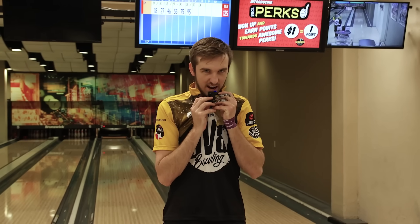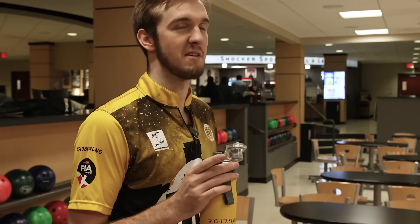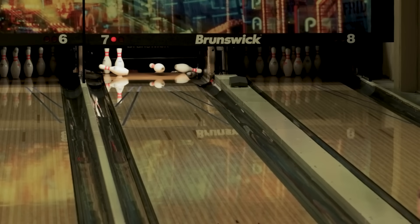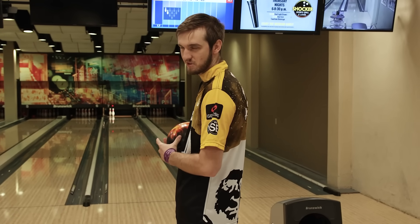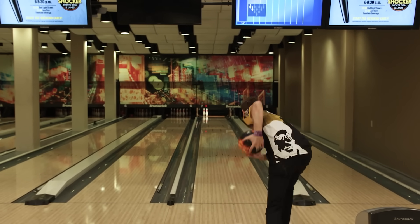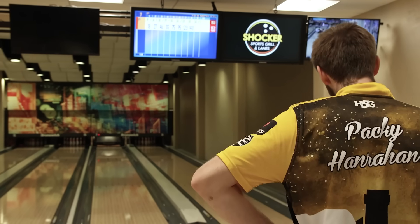Spares are greater than eight-baggers because if I made my spares I wouldn't need the next three. Oh, brooklyn! I'm going to chop this one on purpose. And that's why you shouldn't throw a backup ball. I can still punch out for 193.